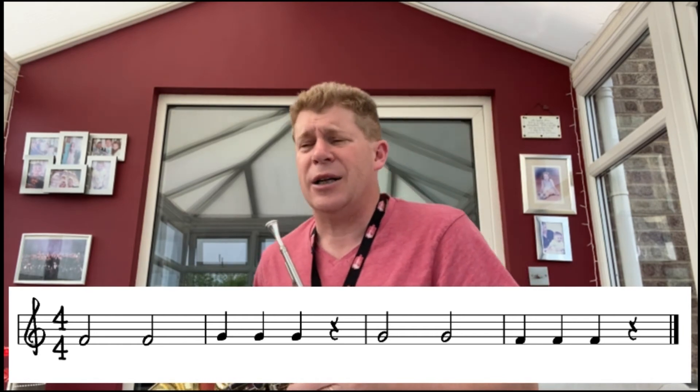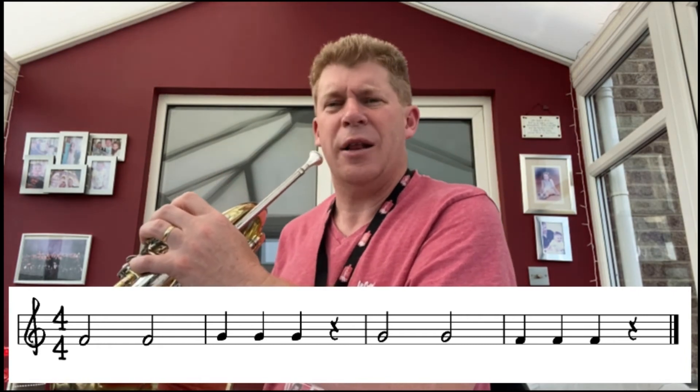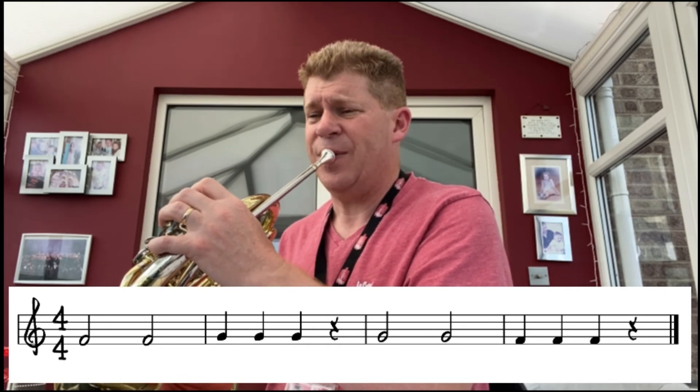Okay, hold on. Our final piece still uses F's and G's. This time you've got some minims and crotchets, so you'll see them on the music on the screen. Let's give it a go — it starts on F. After four, let's both try it together at the same time: ready, one, two, three, four.